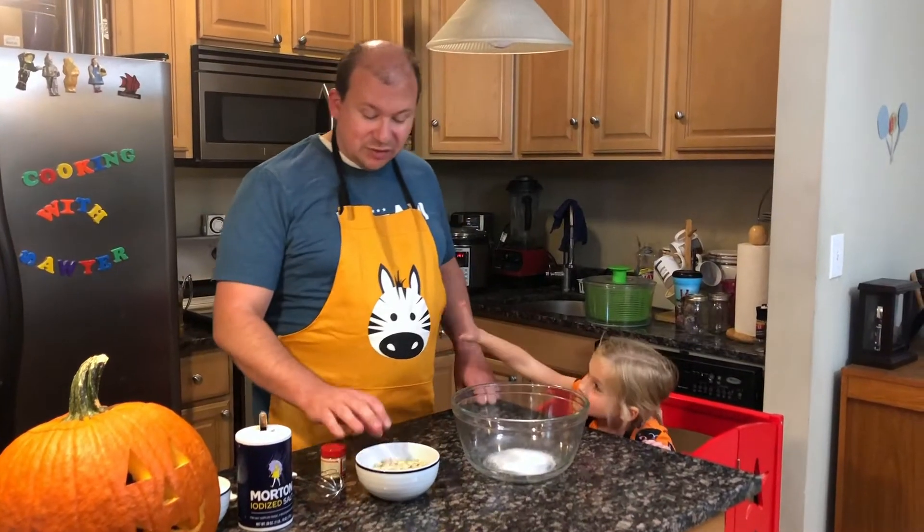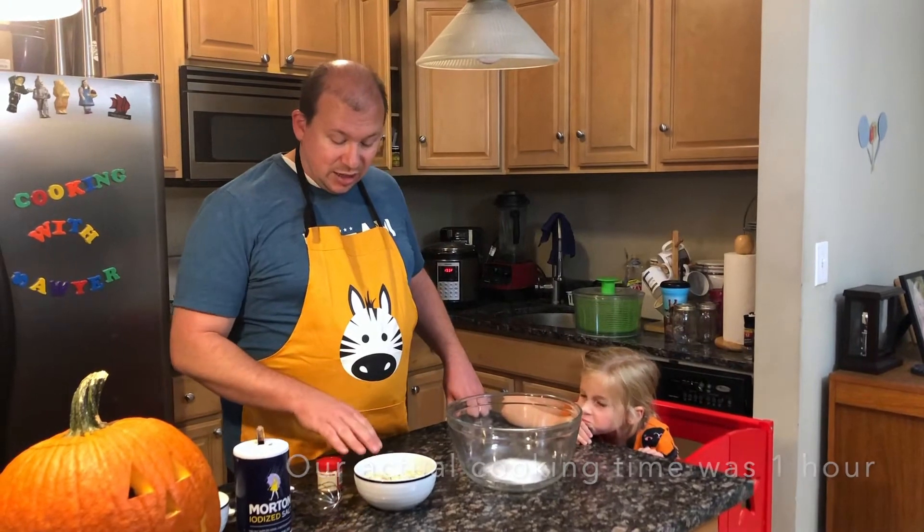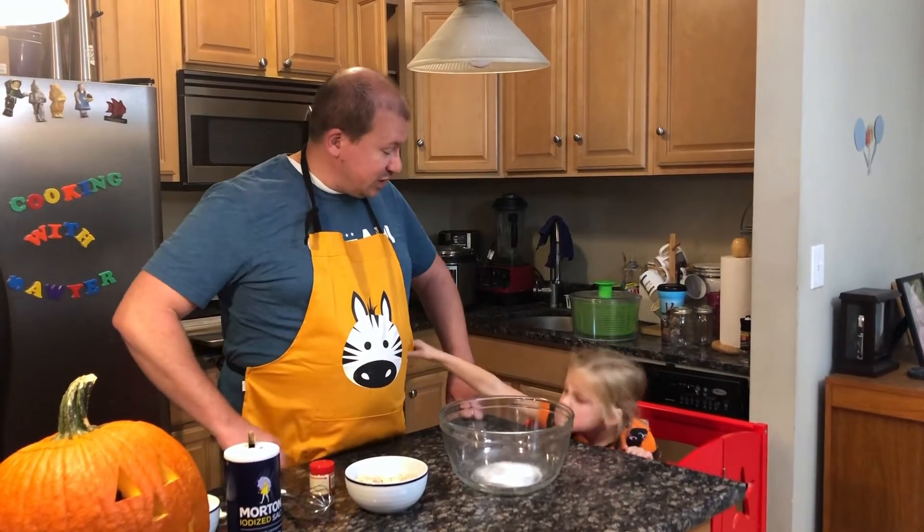So we cooked our pumpkin seeds for about an hour total. We were letting them make sure they were thoroughly done. And now we're ready for the next step.